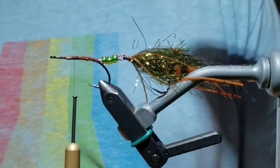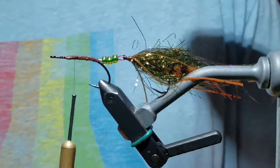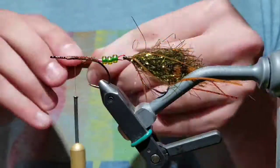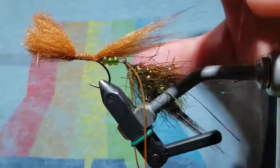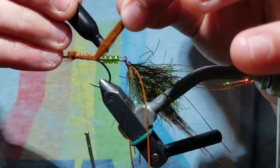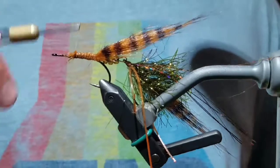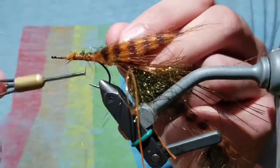Take another piece of craft fur and strip out all the fuzzies. Grab it in your good hand and bring it on top of the fly — this should just about cover the body of the first portion of the fly and maybe extend a little bit into the back tail. Bar it with the marker again. The marker does squeeze the fibers in a little bit, but it will come alive in the water.